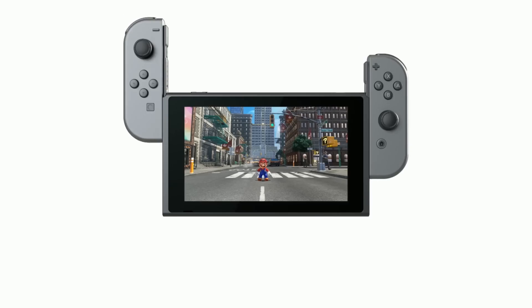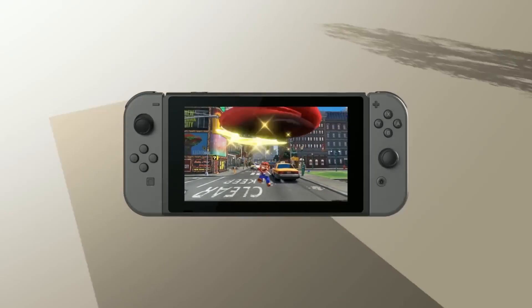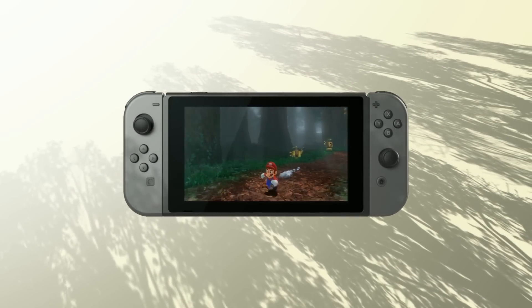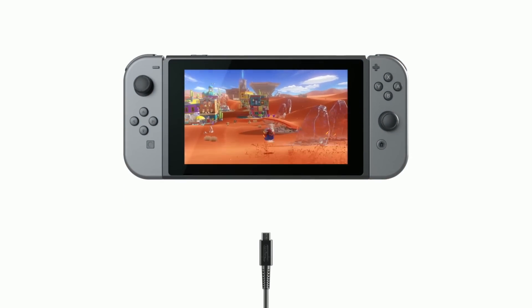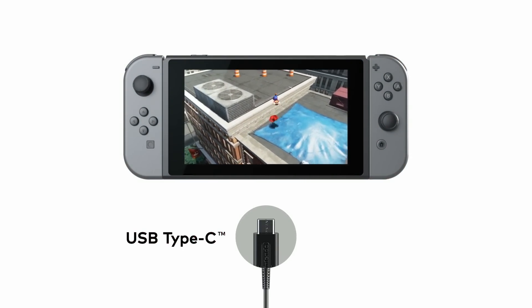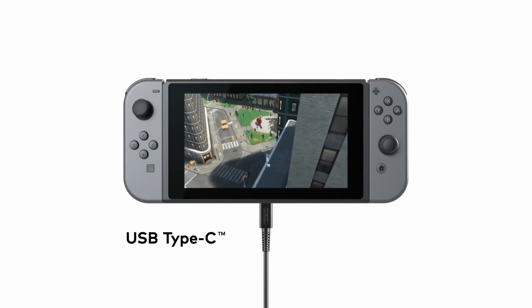Handheld Mode. Attach the Joy-Con to the console and you can enjoy handheld mode. Take Nintendo Switch with you and play anywhere you like. You can play while charging the system using the included AC adapter. USB charging and other USB-certified portable charging devices will work as well.